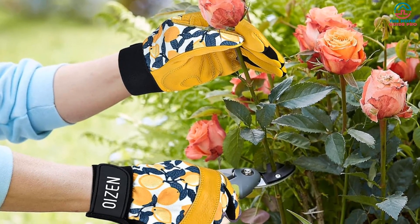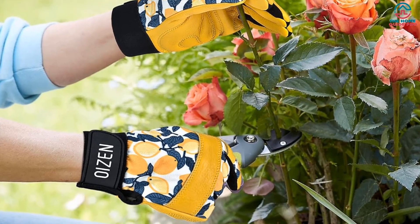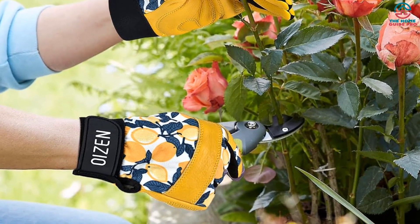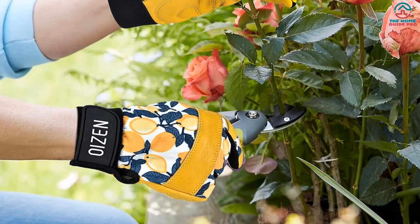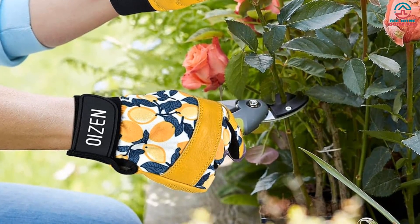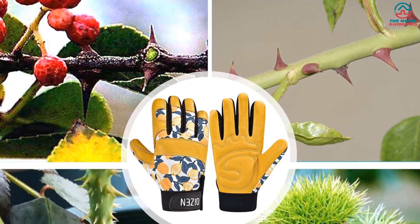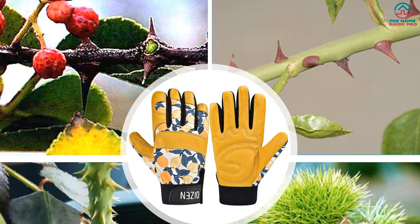The gloves are also very versatile, suitable for all kinds of gardening work, daily work, weeding, pruning, branch cleaning, and picking. They're also suitable for furniture repair, fence painting, fishing, regular construction, logistics, warehousing, forest, ranching, landscaping, and more.